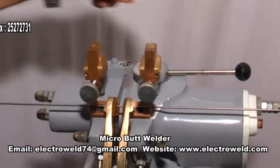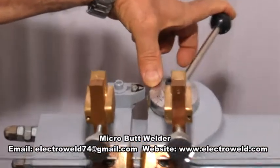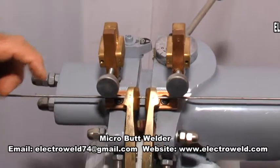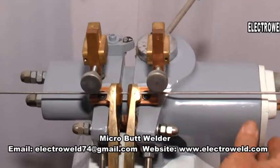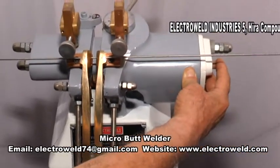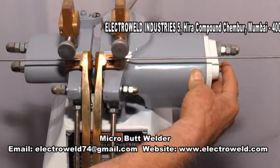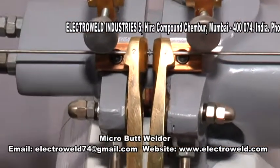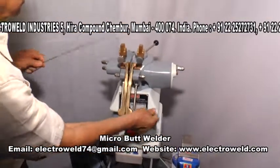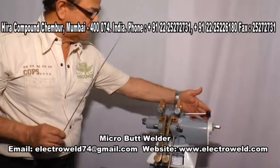Now take this lever beyond 0 to its starting position so that the wires are under pressure for welding. For welding, depress this push button until the welding is over and the current gets cut off automatically — just like this. Now the welding is over; you can release the button and declamp the wires by depressing the lever, then increase the gap and take it to the original position.